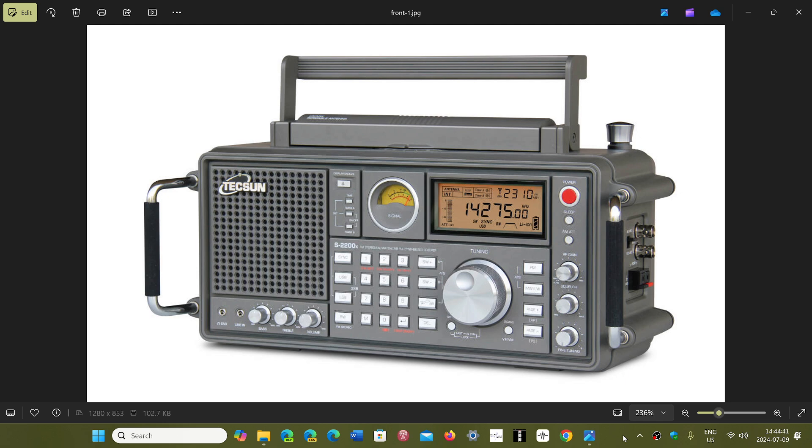Just looking at the specs, technically by the specs this should be a better radio. It has more bandwidths and it is a triple conversion with DSP.